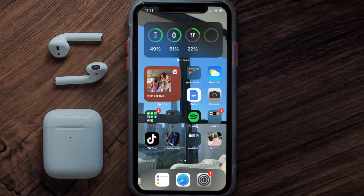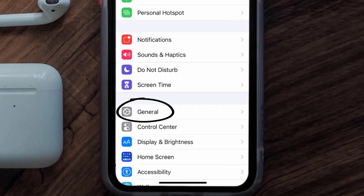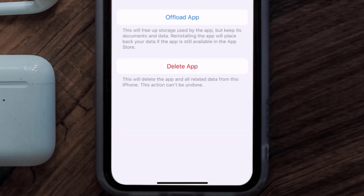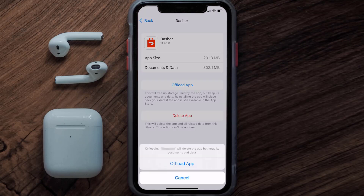Go to your device settings and then scroll all the way down to General and tap on it. Then tap on iPhone Storage. From here, search for the Dasher mobile app and then tap on it. Once you're on this screen, you need to tap on Offload App.